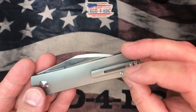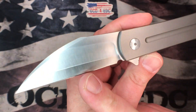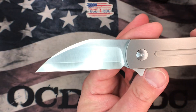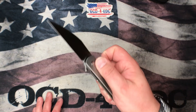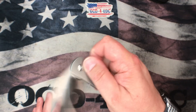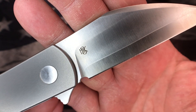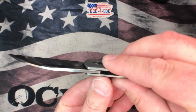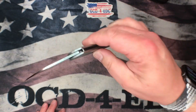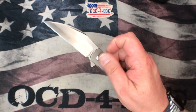It's a bead-blasted finish on the titanium and the blade is this beautiful Wharncliffe ZDP-189 core Sanmai construction, jacketed in 420J. It's got a satin finish and the action is fantastic. The billboarding is absolutely minimal — just the MBK monogram logo and Ray Laconico's name on the spine of the blade. Nothing else on here. It's beautiful.